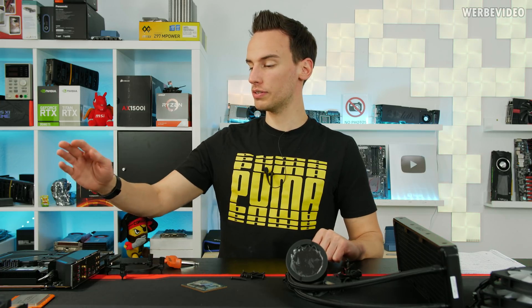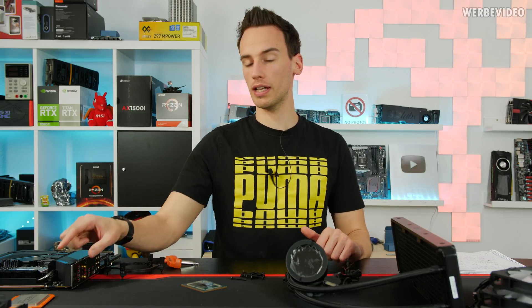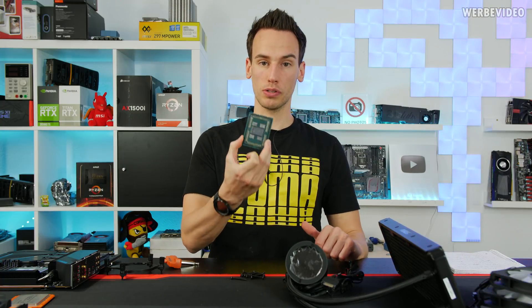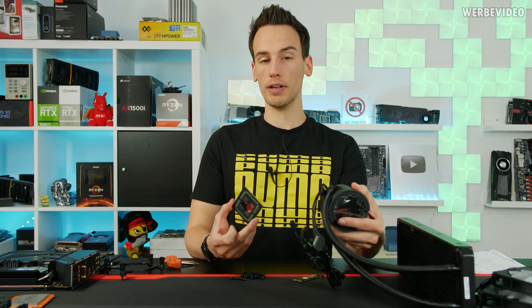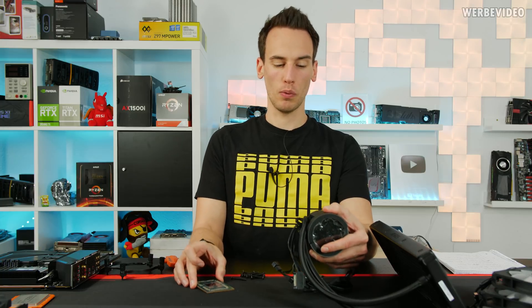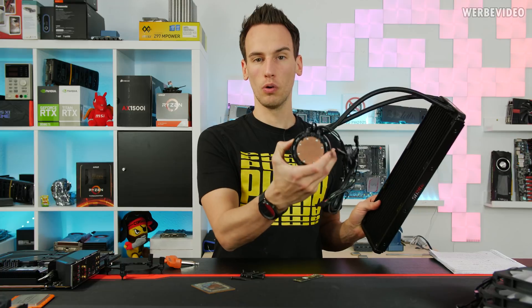We have an Asus TRX40 board which we already reviewed a few videos back. We have a 3960X AMD CPU, which is great. In today's video we are quickly going to test how it would look if we directly mount this AIO onto the CPU, because I always was a little bit worried about mounting an AIO with this sized cold plate.